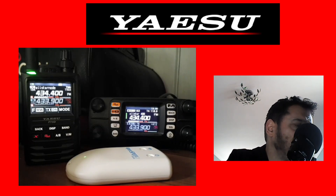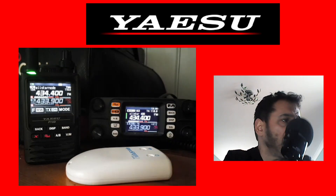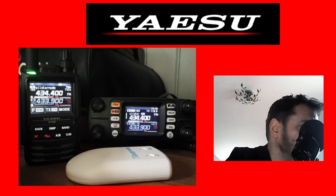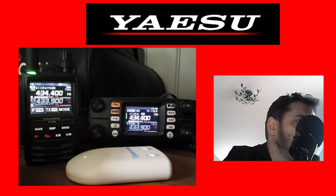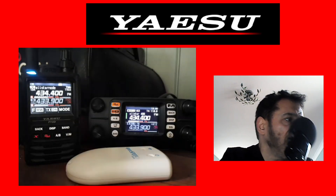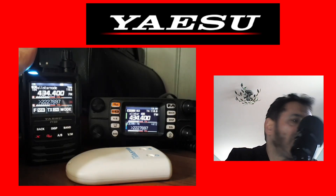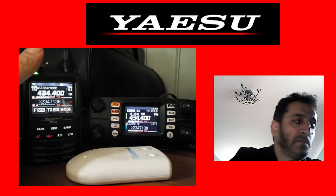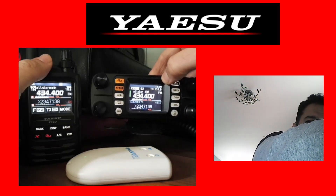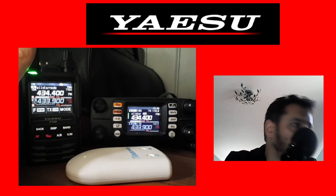To go into WIRES-X mode on the FT3D you hold down the DX button. On the FT300 you hold down the two orange buttons to get into PDN mode. The screen sizes on both radios are identical — they look different but they are the same size.